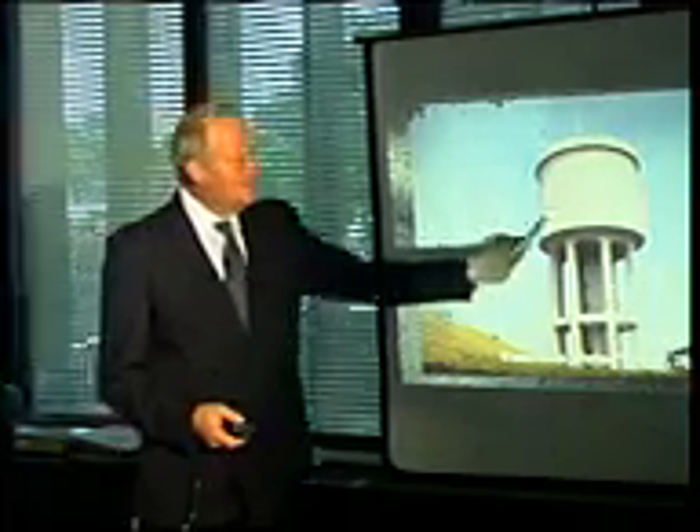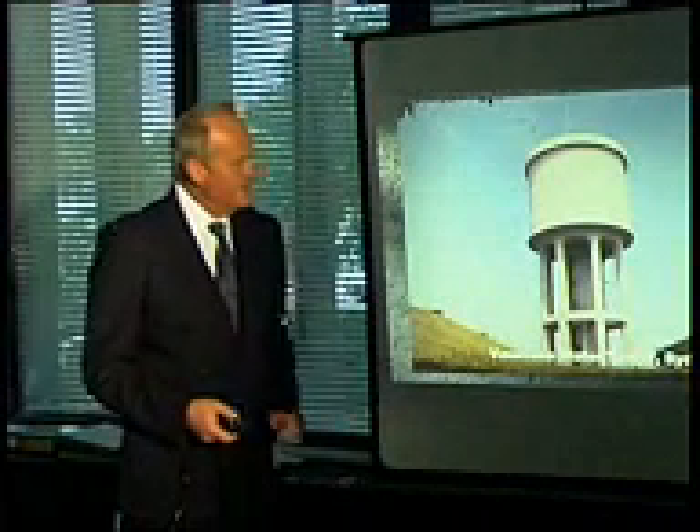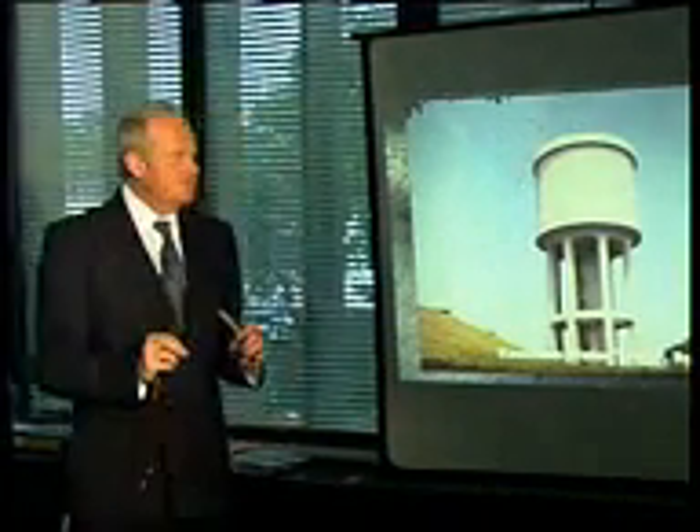I see this tank from my own home residence. It was done about 15 years ago, and it'll be a long time before that tank even requires a repaint.